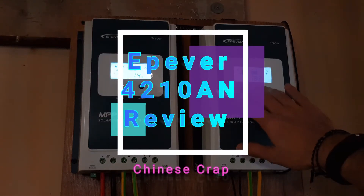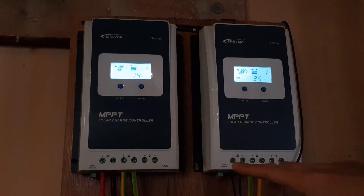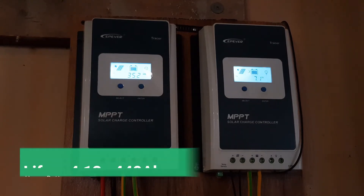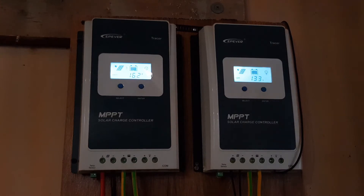I was going to do a nice review on these EPEver MPPT charge controllers after four years of usage and say they're really good, amazing, and awesome. But after I made my new lithium iron phosphate battery, I saw that the chargers aren't actually doing what they're supposed to — they're not working as MPPT, they're mostly working as PWM. Why? Because they're Chinese products that don't work as they should.